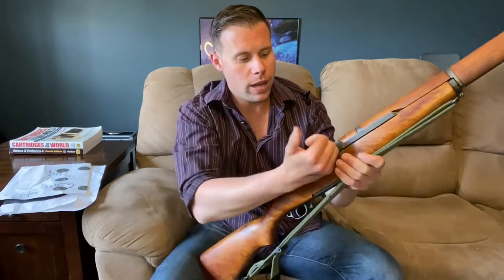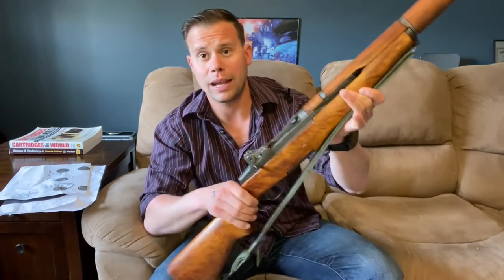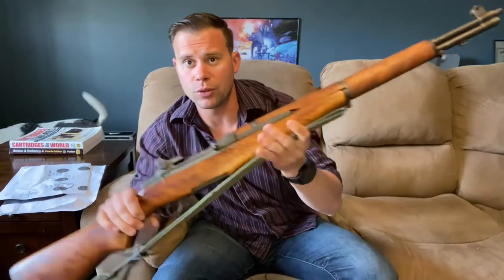Alright guys, Murph's here, and today we're going to go over episode 5 of my World War 2 Rifle Comparison Series with this: a US rifle, .30 caliber, M1, also known as colloquially the M1 Garand, chambered in .30-06.